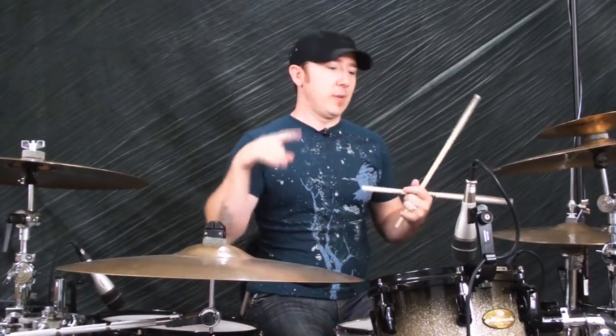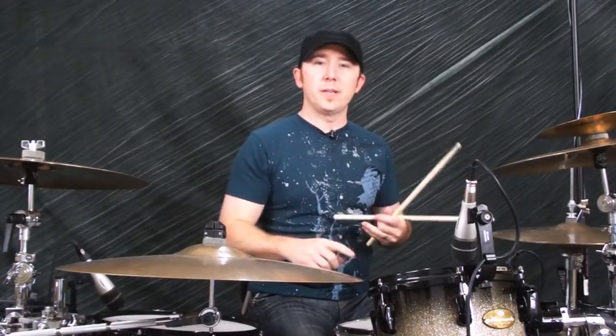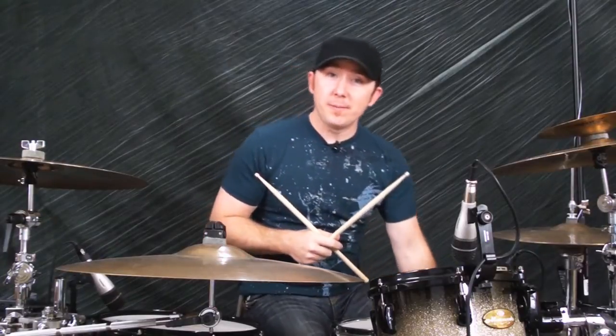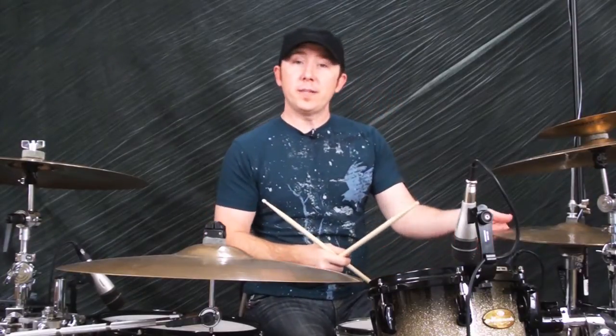Alright, there it is — that's the money beat. Nice and easy. That can apply to rock or country, all kinds of stuff. Whenever we take a look at the money beat, there are also a few different variations, so let's go ahead and mix it up.